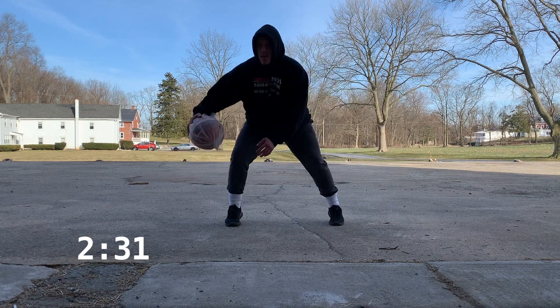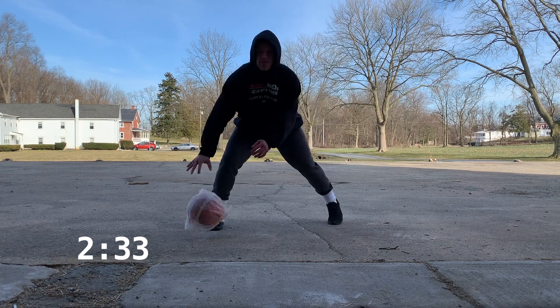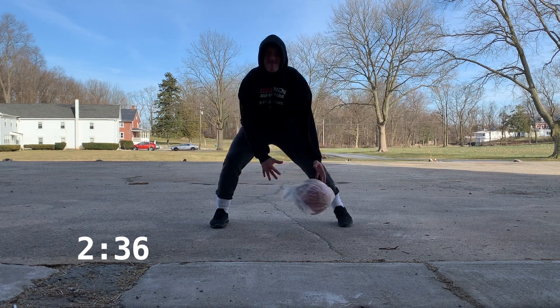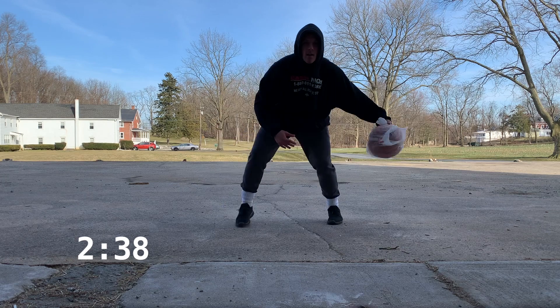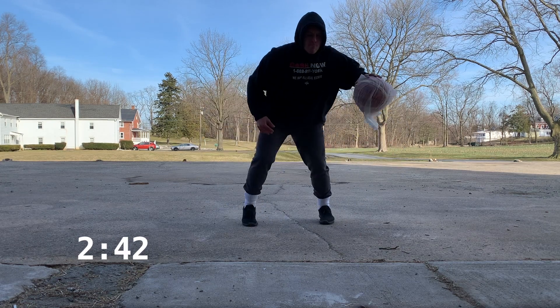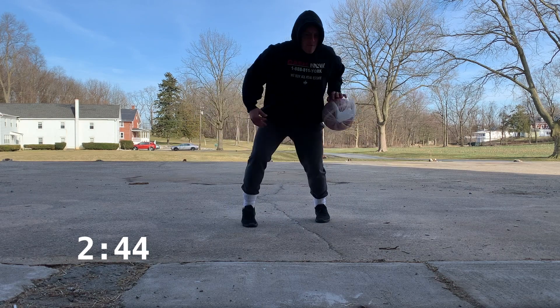For the last 30 seconds I start to move more — I'm stepping with that same foot and letting that ball hit the ground at the same time as my foot, which will really help with your shiftiness and getting that rhythm that you see those NBA players play with.